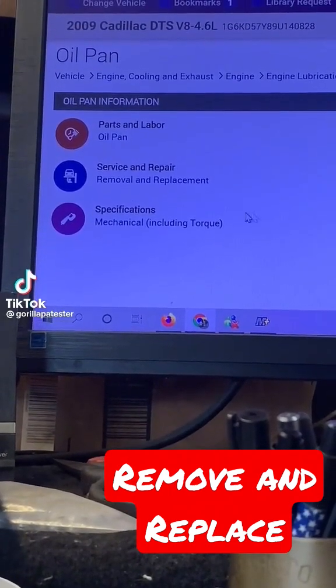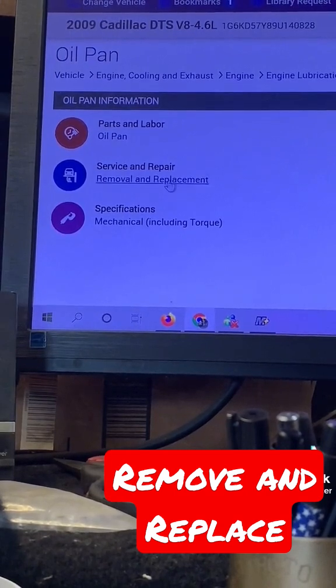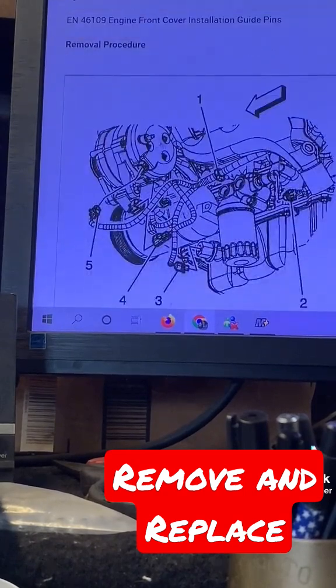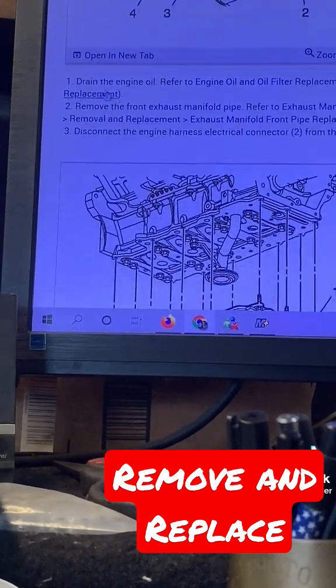All right, why do you think mechanics hate engineers? Got to do an oil pan on a '09 Cadillac DTS service and replacement. All right, you scroll down to removal procedure — drain engine oil.